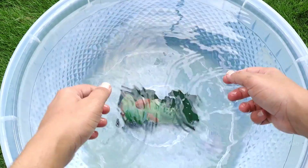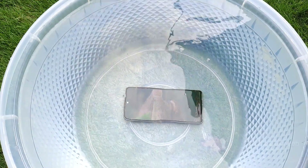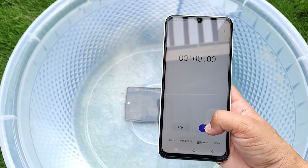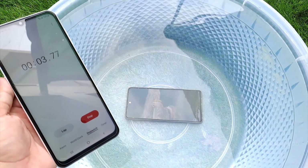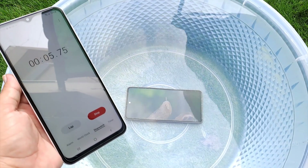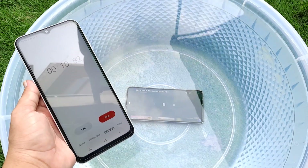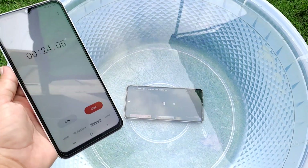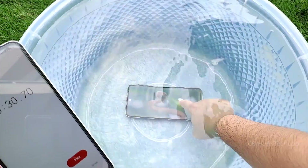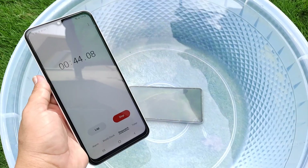Here I am putting it in water. I played a video on it to see if it's working or dead. Here is the timer — I will keep it in water for about 2 minutes, although it's IP67 dust and water resistant. Still, let's check it in real life. Touch is not working in water, but video is playing without issue and I can hear sound from it.